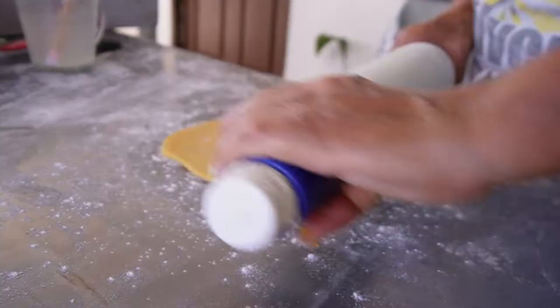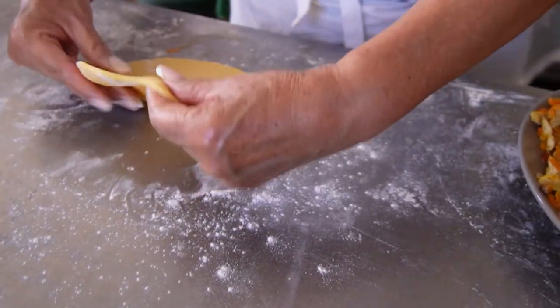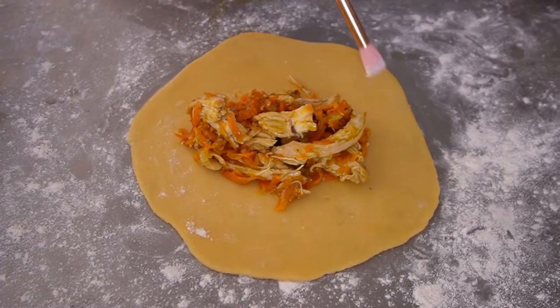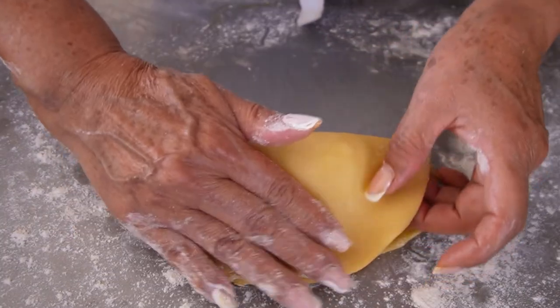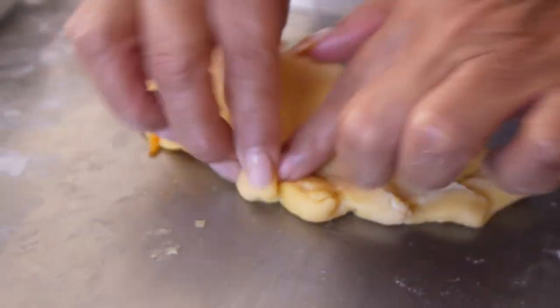Now back to our balls of dough, which are ready to be rolled out. Start by flattening the ball into a disc and rolling it out into a quarter-inch tortilla shape, roughly six to eight inches in diameter. Grab a portion of the filling and place it into the center of the empanada. Lightly brush only one side with water and fold the dough over the filling to meet on the other side. Gently press the two seams together, and then I'll show you how the master forms the braided shape.